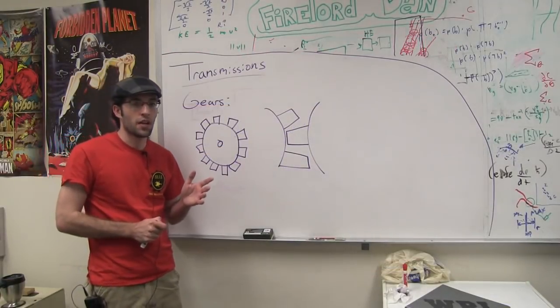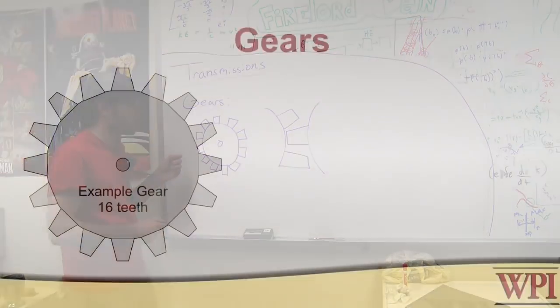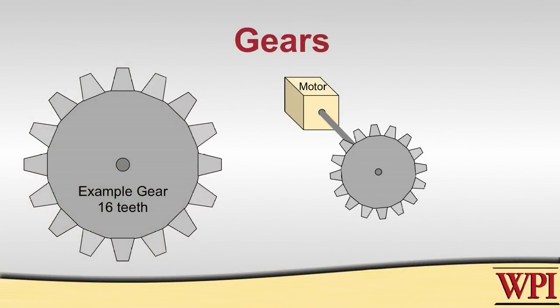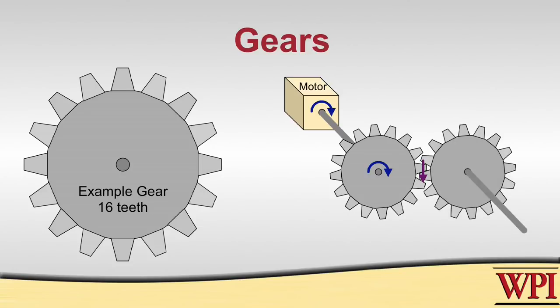One way to design a transmission is by using gears. You usually have some sort of motor or actuation device connected to the center, producing a torque at that connection point. By using the gear, you turn that torque into a force exerted by the teeth. When you mesh two gears together, you transmit that force to the teeth of another gear, which is then converted back to torque at the center of the second gear.